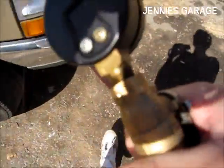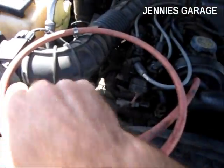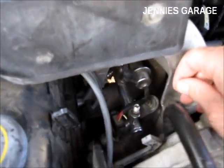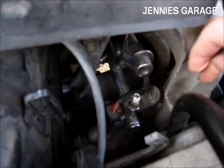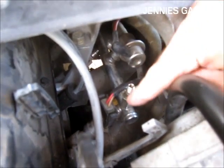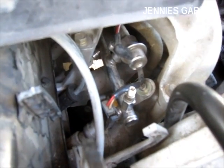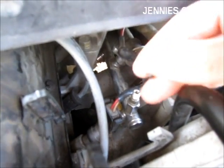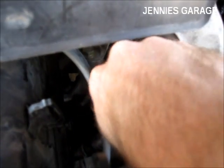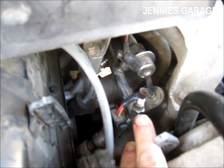This is a four-cylinder truck, but I think they're all about the same — not just Rangers, but most vehicles have the same type of setup. If you look on the fuel rail you'll find a Schrader valve right here. It might be covered up with a cap, but it looks just like a valve stem on your tires. I'll use this valve stem core removal tool and remove the internal core.